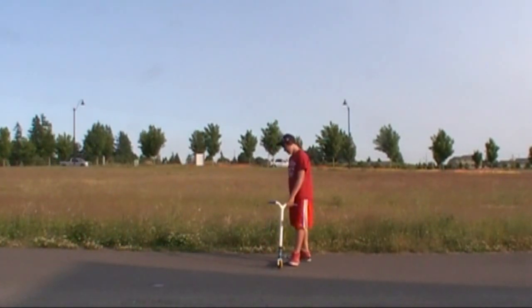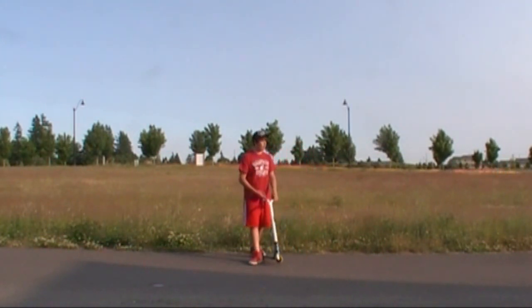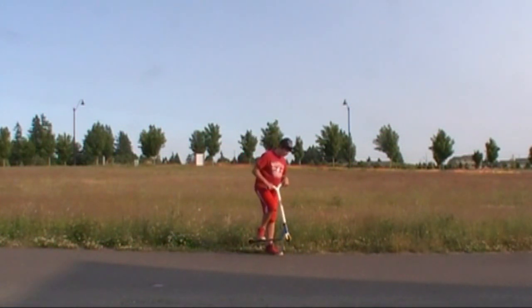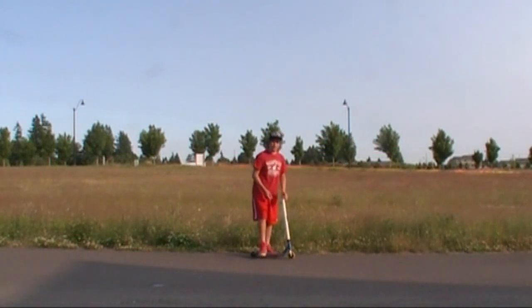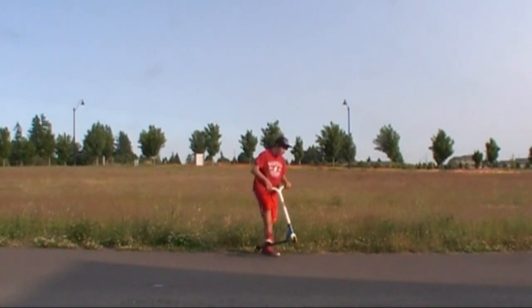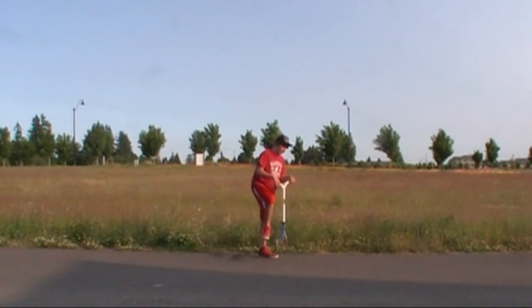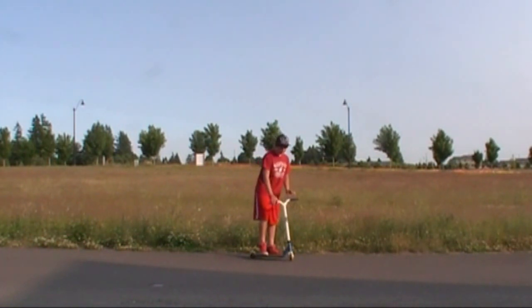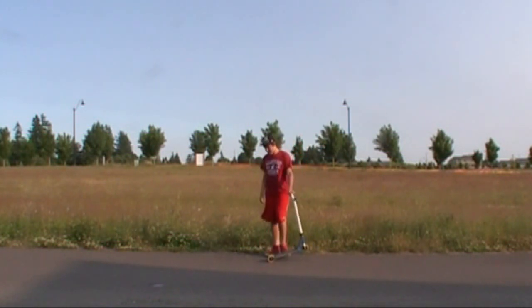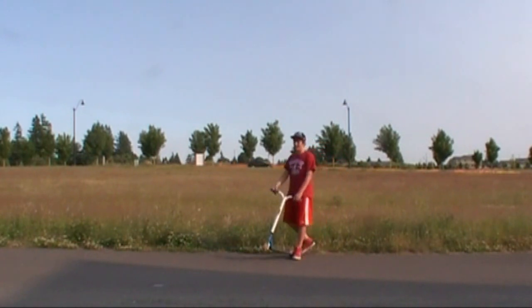After you can do a tail whip flat and clean, you can start practicing to catch it. For tail whip catching, jump a little bit higher and flick a little bit harder — try to over-rotate it, so when the deck is under your feet in the air, you pull up with your feet to catch the deck. Don't push down, because that makes for a very small catch and it won't look like you caught it. You want to flick, catch with your feet, and then land down — that makes your tail whip look much cleaner.